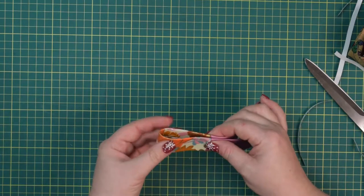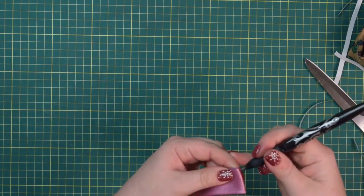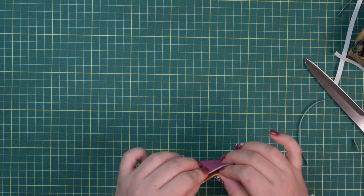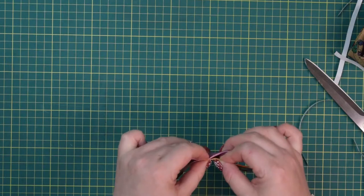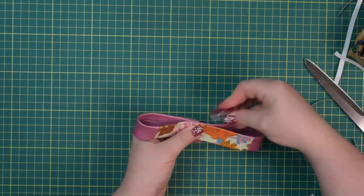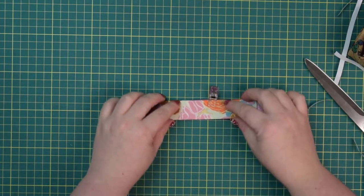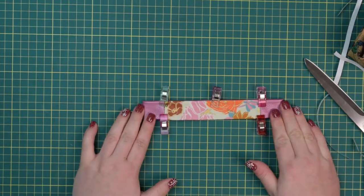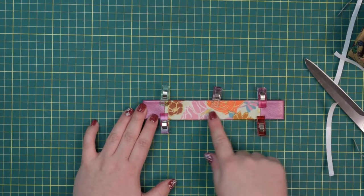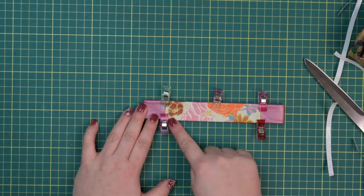Fold it in half and line up those seams so we can find the mid points. Bring those mid points together, line them up and clip in place. Line up those folded edges and clip the handle on both sides. Then take this to the machine and stitch inside where the accent fabric is, stitching around all sides.